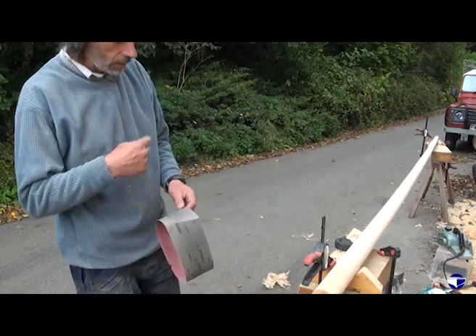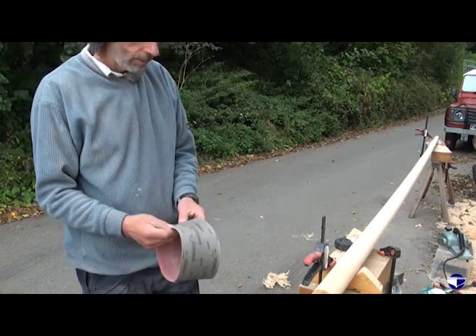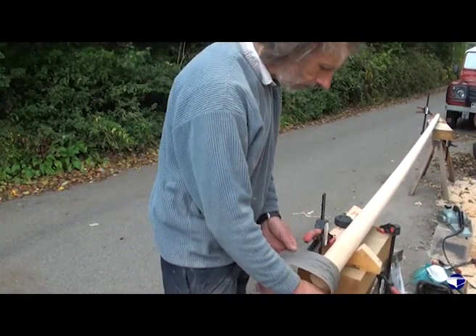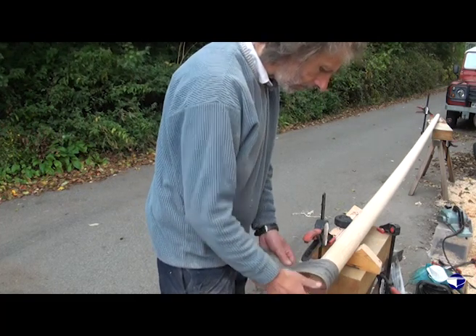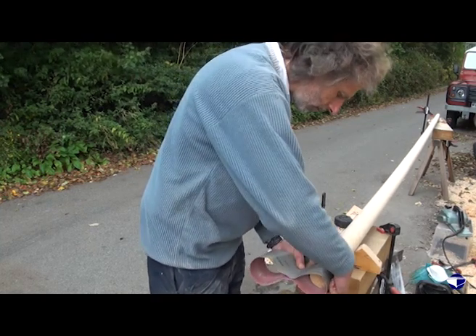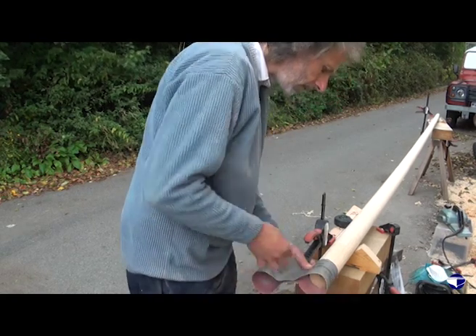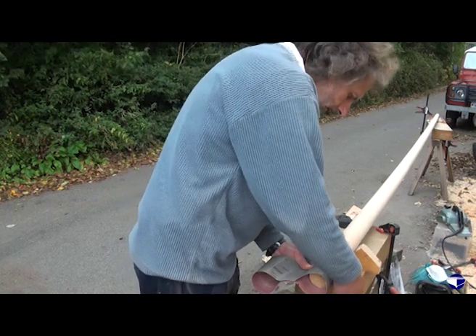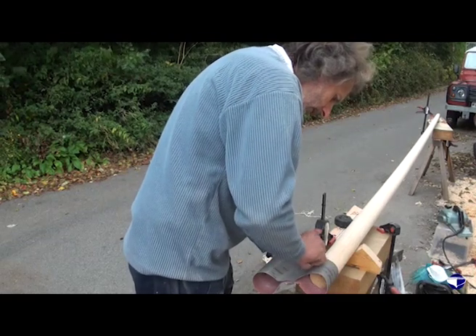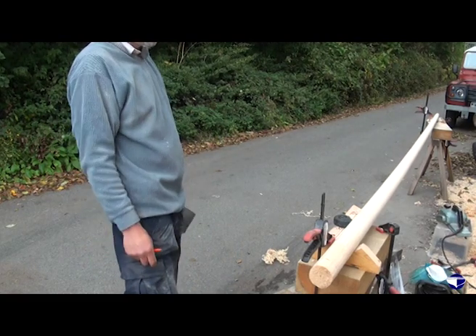One way of drawing a square line around a round thing is to get a sheet of paper or a sheet of cardboard or something with a straight edge. A sanding belt is handy for something this size. Just wrap it around so that it lines up with itself. Draw around it and you've got a fairly square line to cut to.